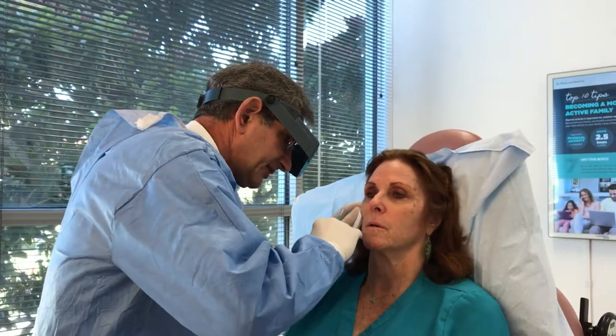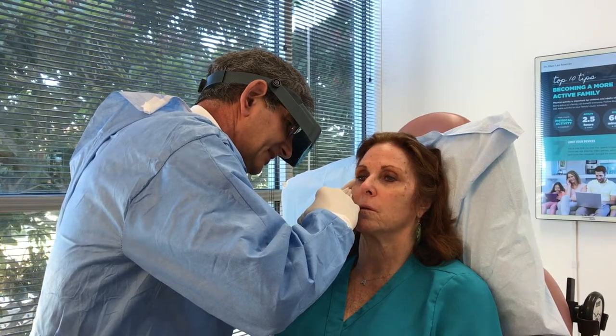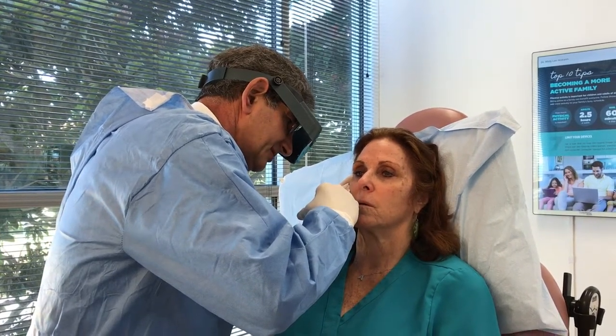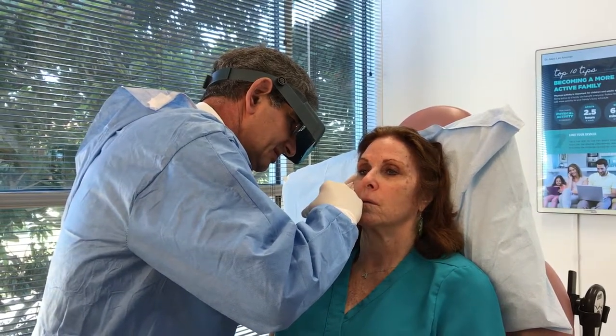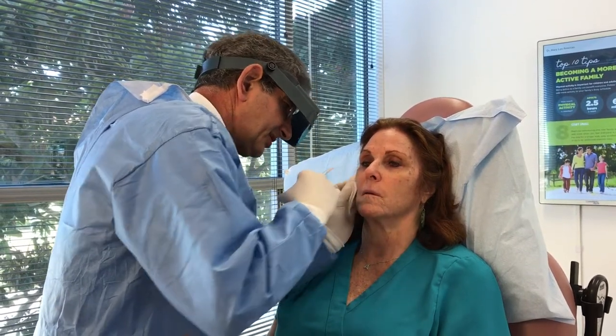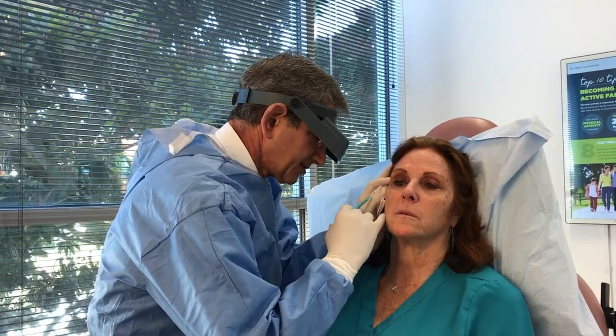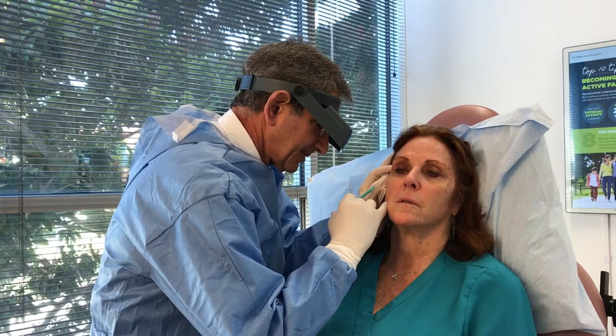We're going to now treat the crow's feet on the right side in the same manner. Again, you can see how easy this is to tolerate. There's no numbing, as I mentioned.